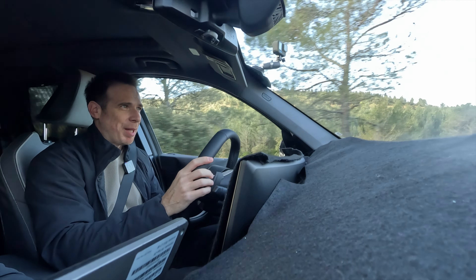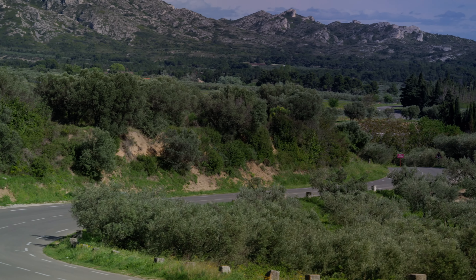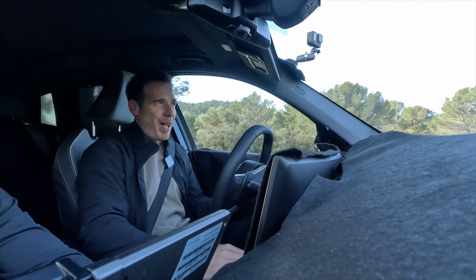Hey guys, welcome back to the BMW Blog YouTube channel. Welcome to Miramar, France. We're actually near the BMW secret facility, and I have here with me Stefan — he's in charge of the new BMW X3 G45.